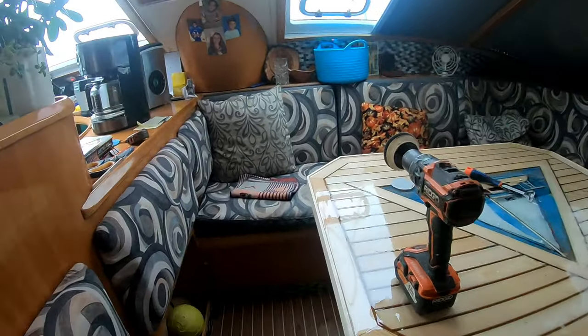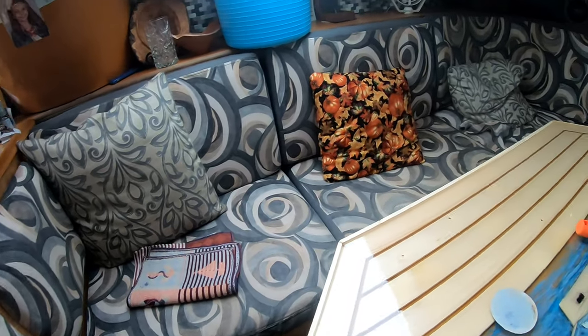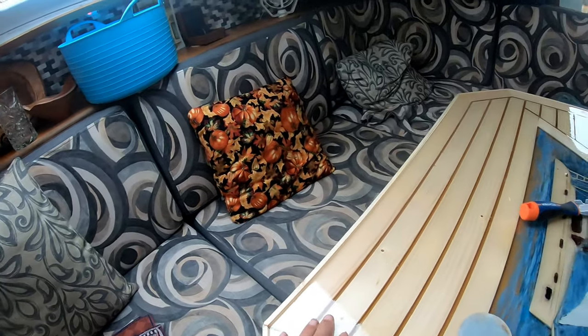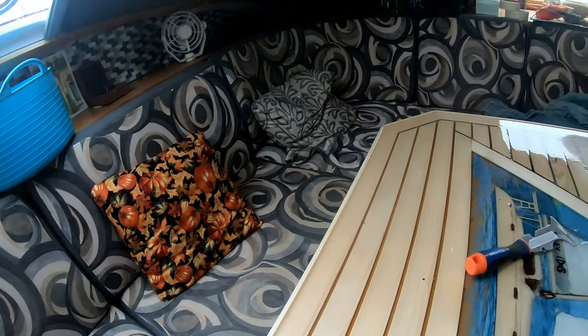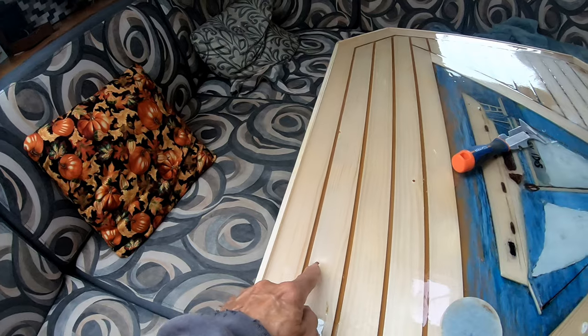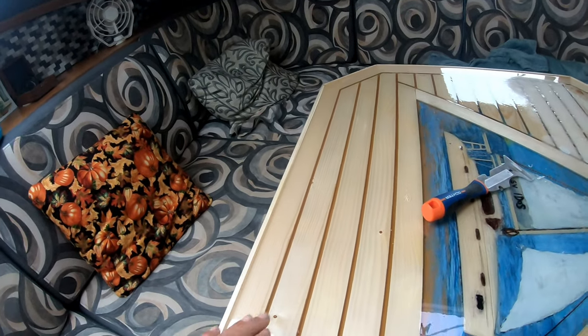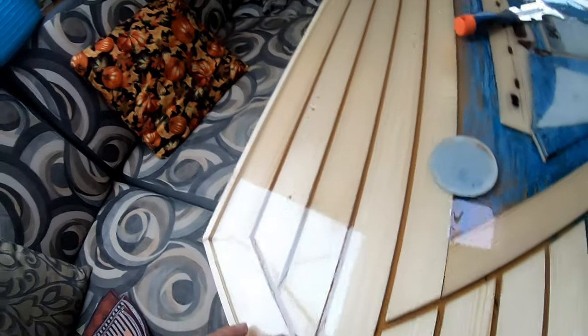I went out to a local lumber yard and I picked up some of these quarter inch by two inch slats in clear pine. That's as clear as you can get over here. They still have a few knots, but these knots — I actually like the character.